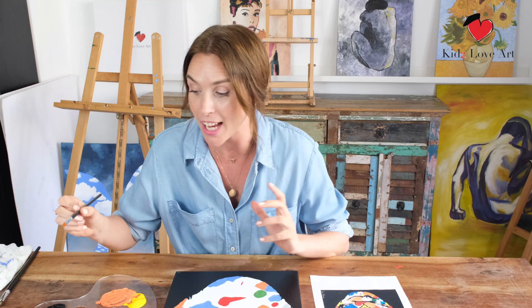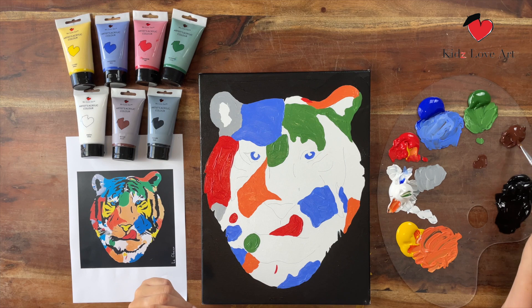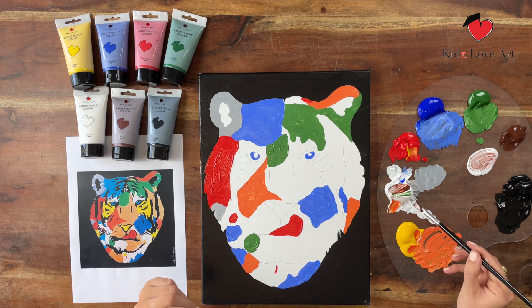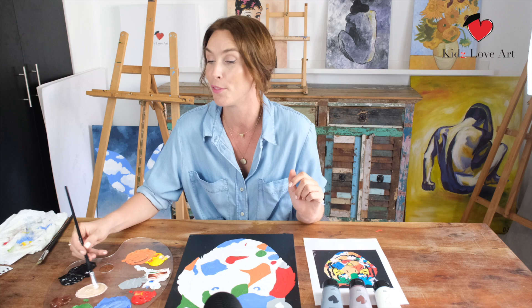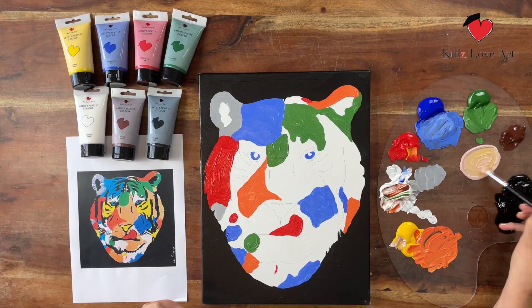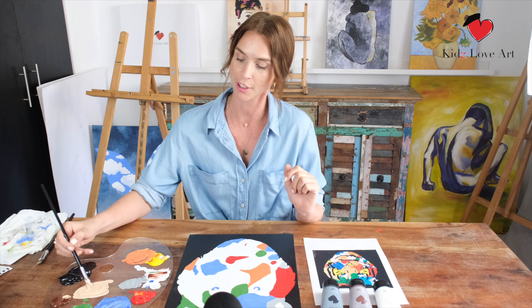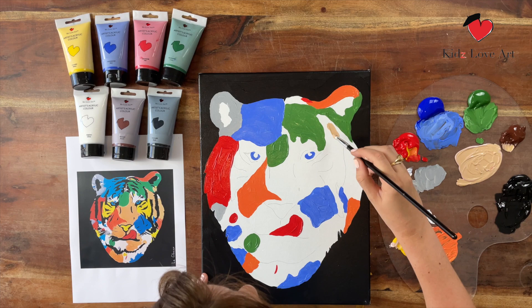Now we're going to create the beige part of the tiger. To create beige, take a little bit of brown, put it in the middle, then add a lot of white. What we can also do is add a little bit of yellow to give it a gold feeling. My son loves any kind of gold color, so we're going to try to mimic our own kind of gold color. Looks good, right? Let's start at the top and add this beautiful color.